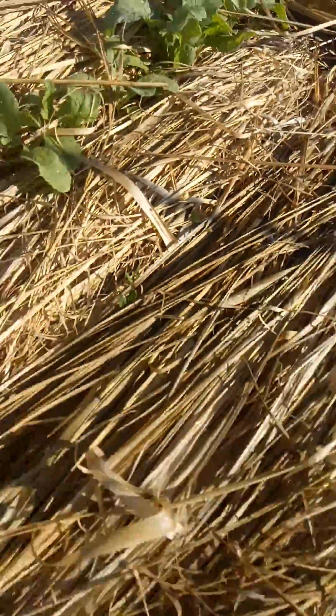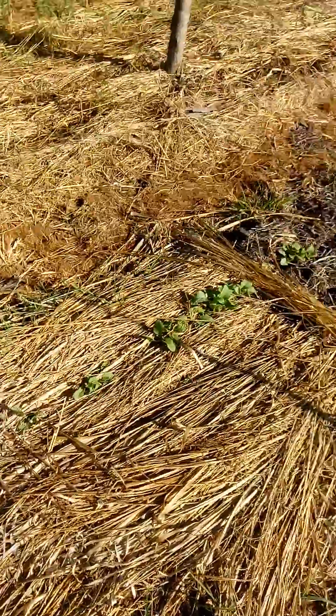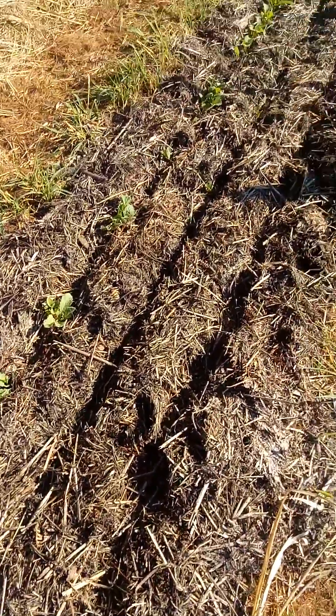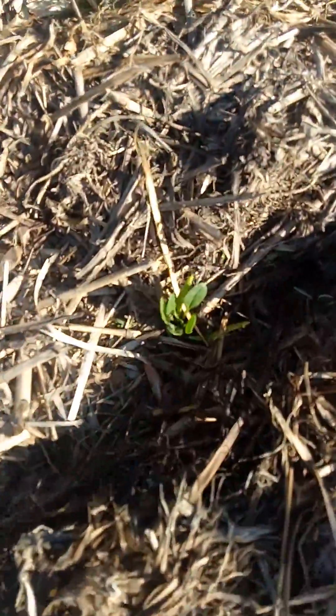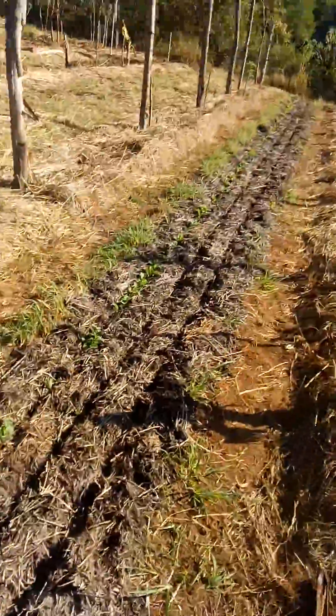The spinach is just coming through now without water. I've never seen anything like it. Here it comes — this rest of the mulch here is just from the paddock.